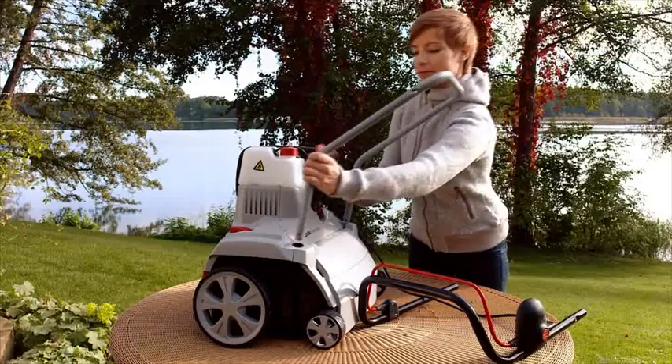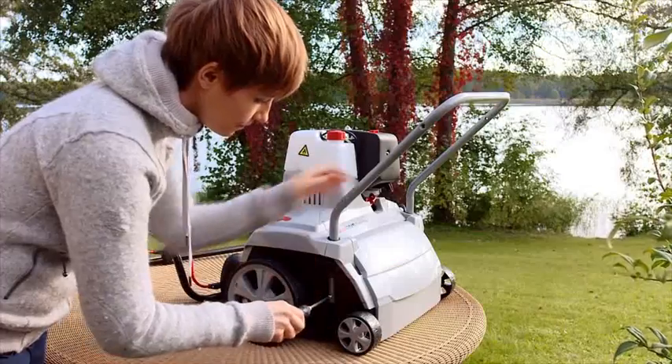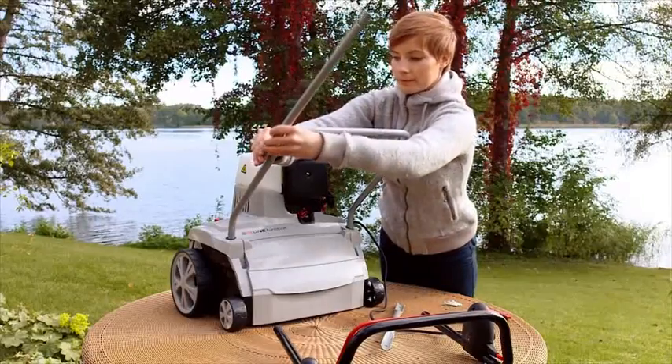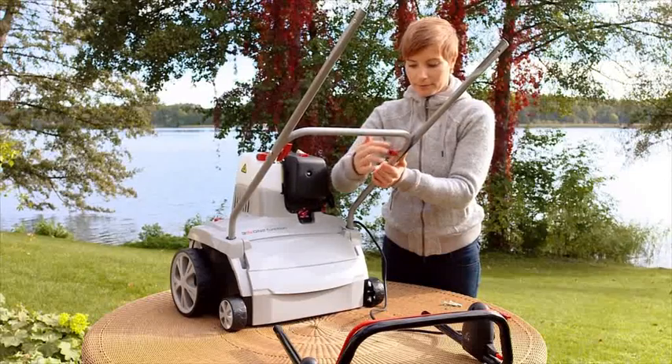First, screw the lower handlebar to the housing of your scarifier, as shown here. The upper beam is now attached. Please use a washer here too when screwing the respective parts together with the wing nuts.